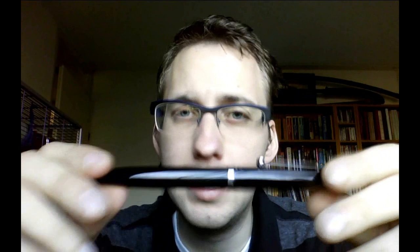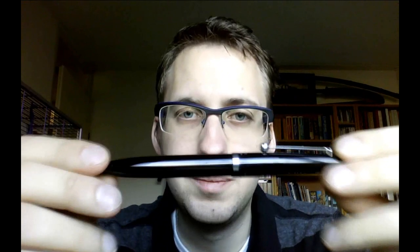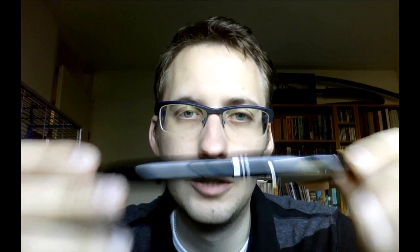So this feels pretty nice. It's still not a heavy pen, but it definitely has some weight to it — not as much as in some other pens, but it is not an extremely light pen.